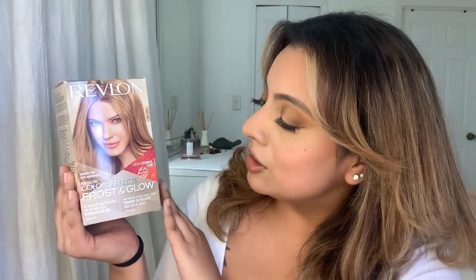...the Revlon Frost and Glow highlighting box in the color Honey. This is literally the best I've ever come across. It's a highlighting kit — it's really meant to put a cap over and pick out pieces to only color those hairs. But I obviously did not do that; I went ahead and put all of this all over my hair on top of what was already bleached.